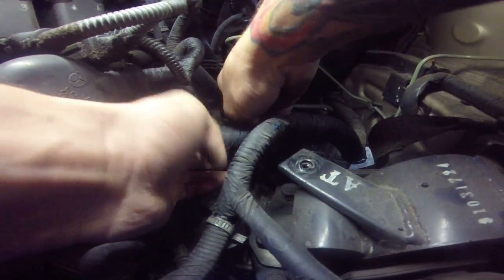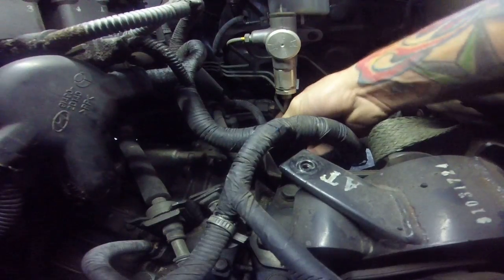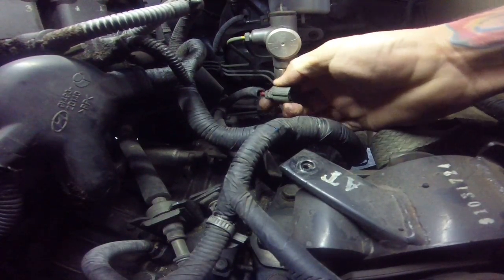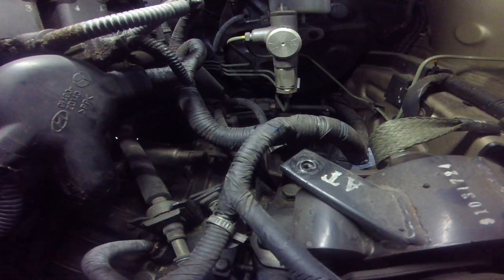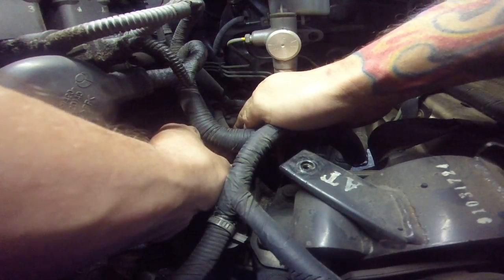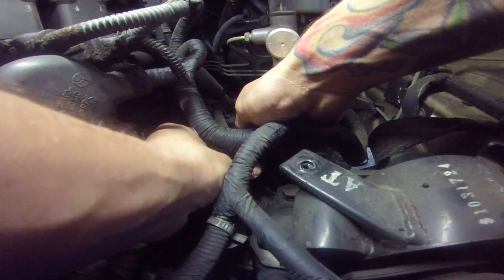And you'll see it right at the pigtail. Whenever you unplug it — this one we didn't have any issues with it — but you'll see just all bare wire in there. Actually, I would say I see that 80% of the time, more than I see a bad speed sensor or output shaft sensor.